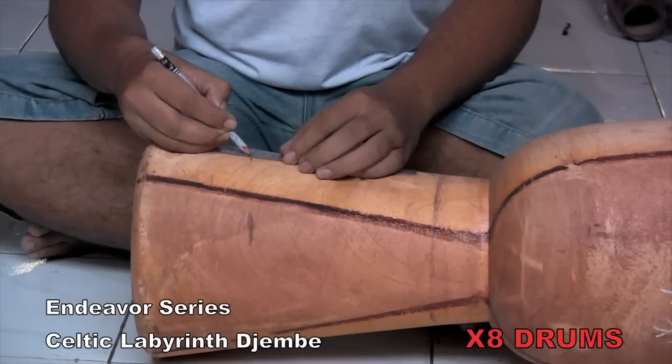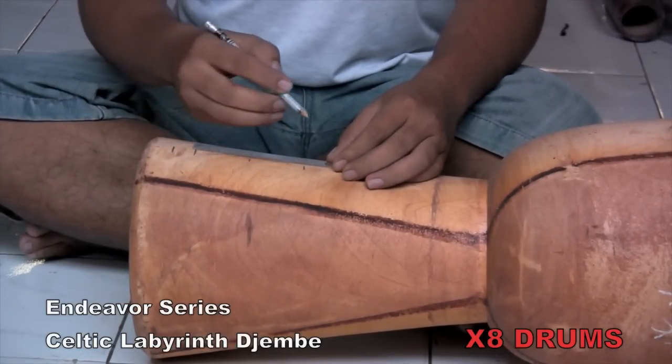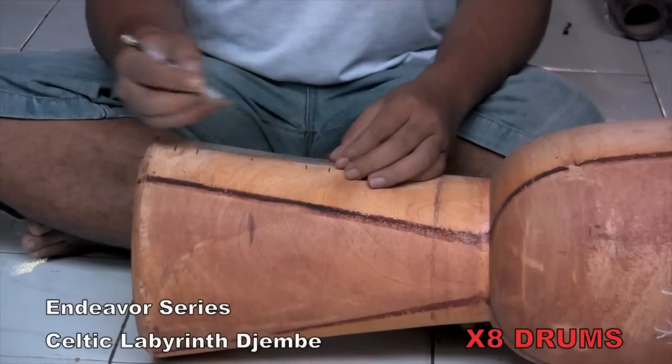To get a better idea of how a djembe drum is made, take a look at the making of our popular Endeavor Series Celtic Labyrinth Drum.